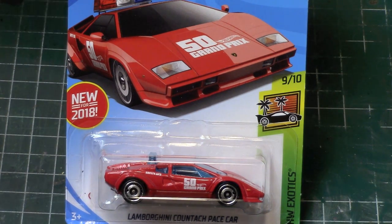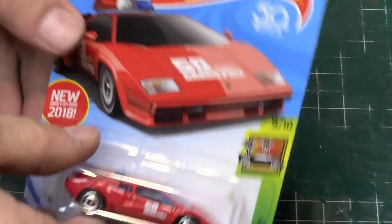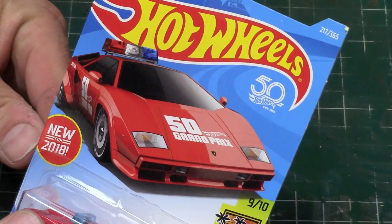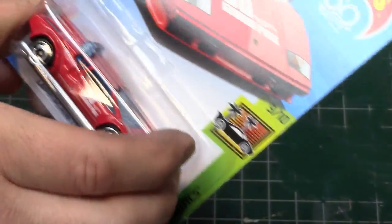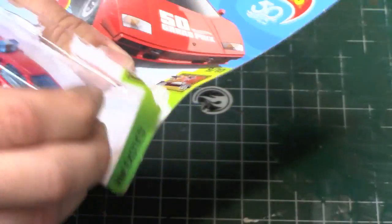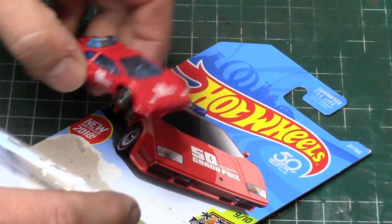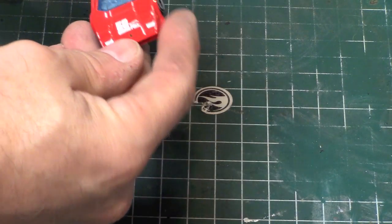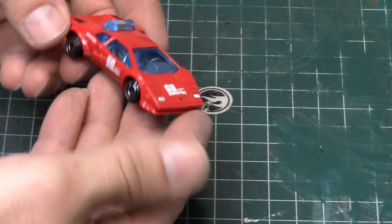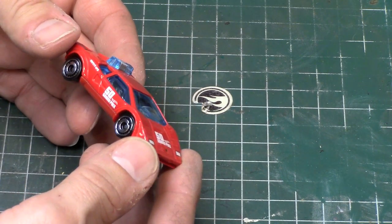We will take a look at the red one first. We'll examine it in its stock state. The artwork is awesome — it always feels good to rip these open. This is the first time I'll be handling one of these; I have not looked at one of these out of the pack. I do like the tampos.